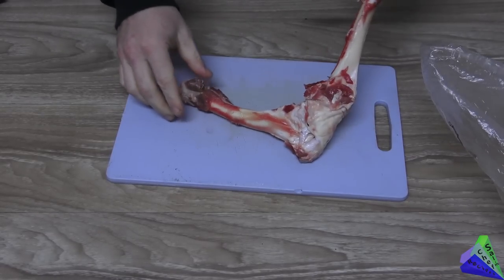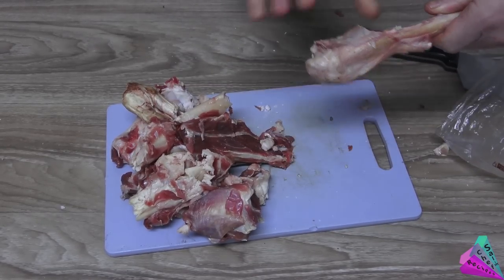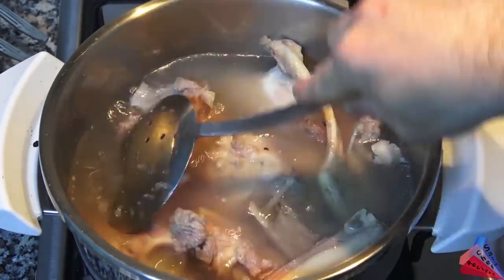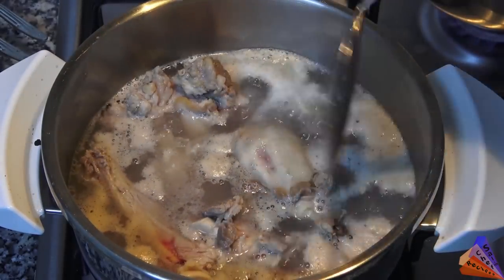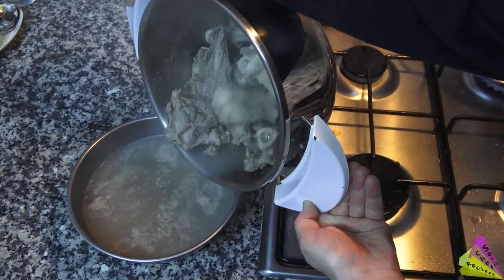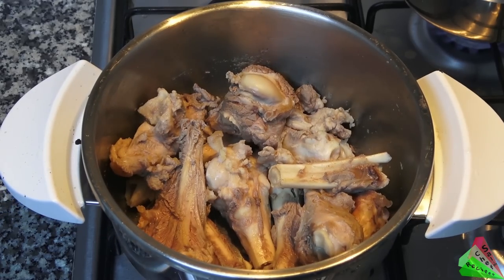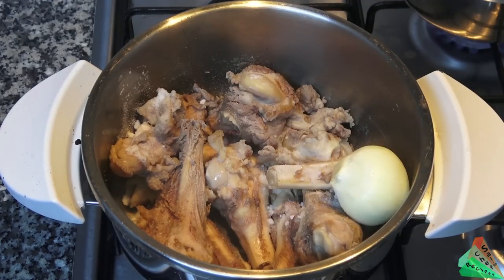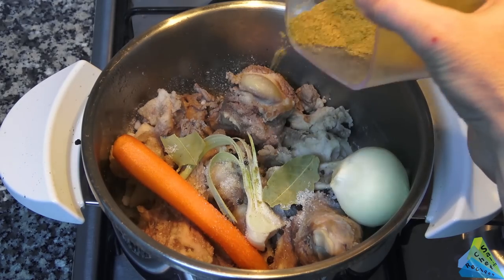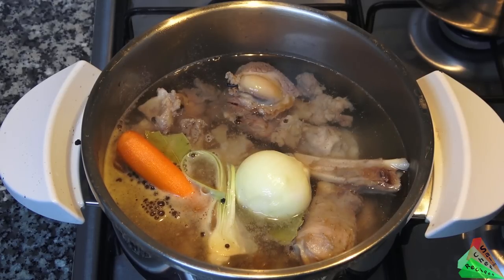Red sauce used to spread on bread: break lamb bones, add to boiling water, and drain the water after 5 minutes. Wash the bones. Add rock salt, onions, carrots, garlic, and bay leaves. Black peppercorns, granulated sugar, cinnamon, and ground ginger. Add boiling water and boil for at least 5 hours.